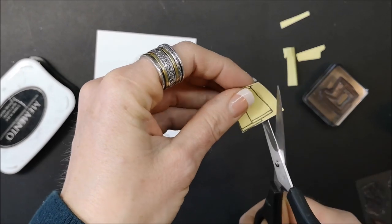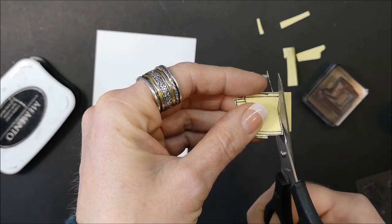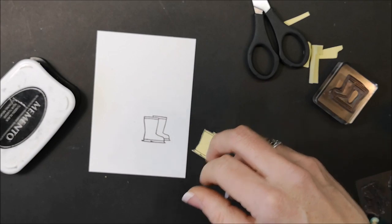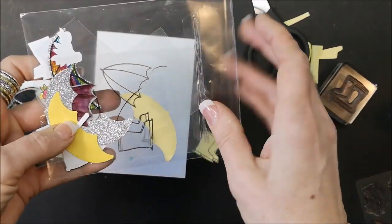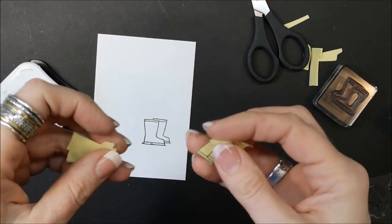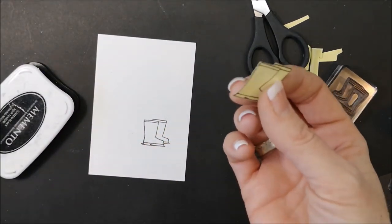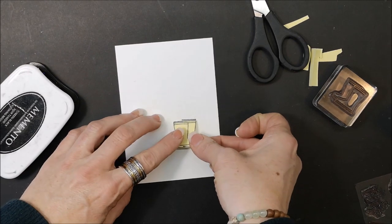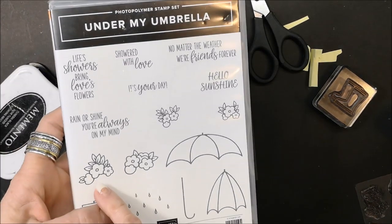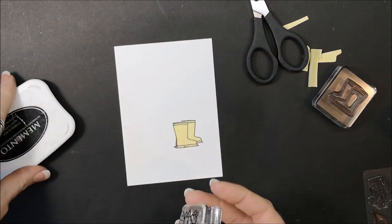Cut the mask out. What I do is keep all my masks together in one of our clear cellophane envelopes stored right in the stamp set, so I don't have to continuously cut out new masks. Here's a clear envelope with masks and all sorts in there — I just keep that in my stamp set. I now have two sets of boots, and I'm going to put one aside as a spare, then place the mask down and stamp the flower image next.